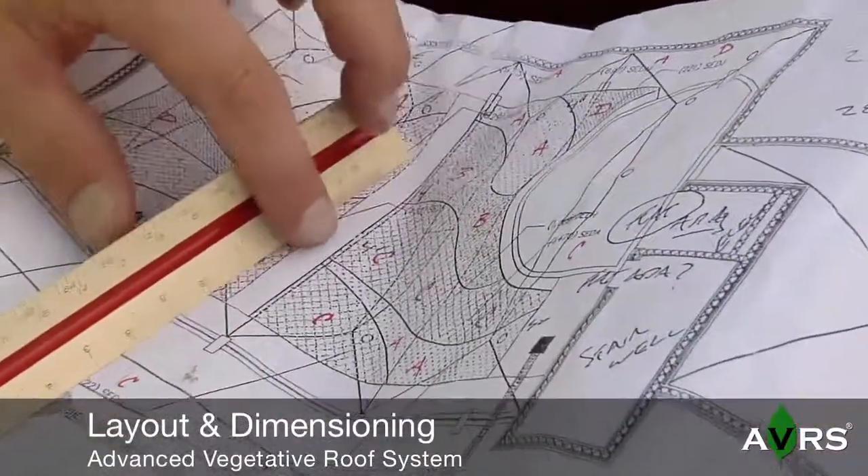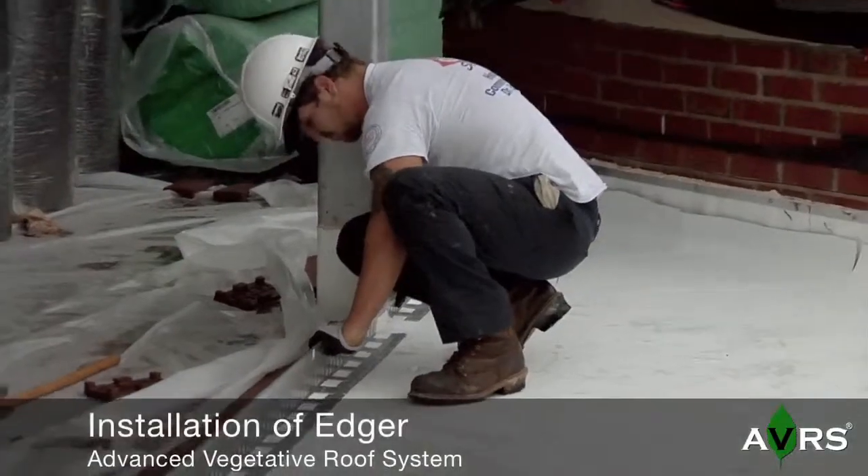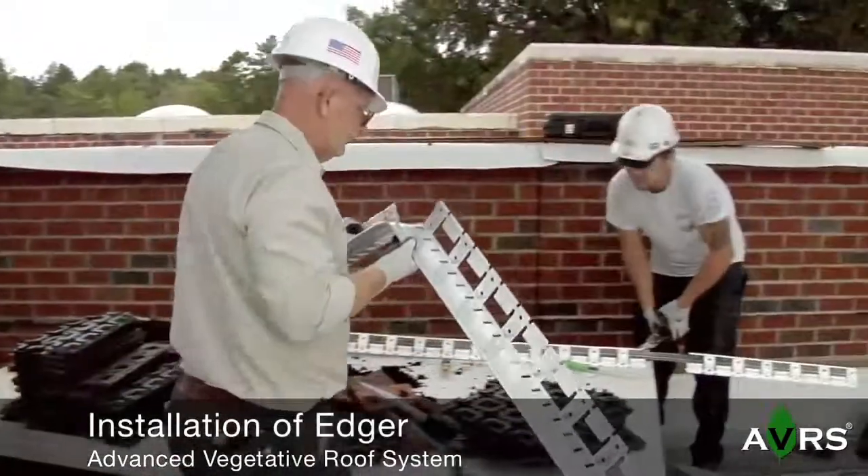Installation begins with measuring the layout dimensions. Next, the aluminum edger is placed to meet project dimensional requirements.